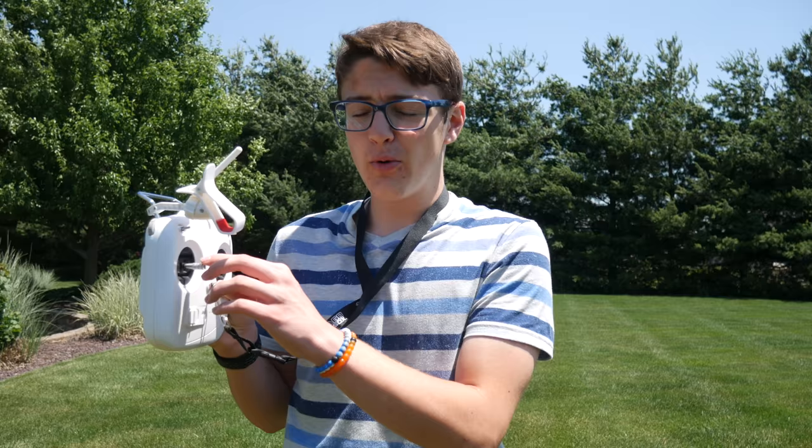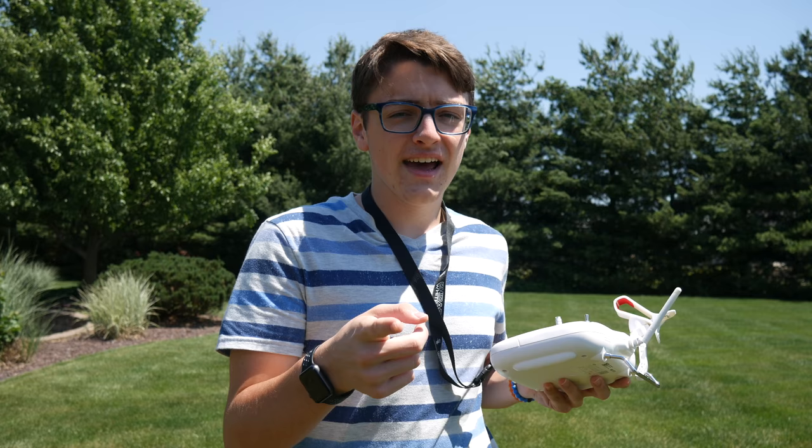Hey guys, it's Carson Miller Tech here, back with another video. In today's video, I'm going to be telling you what exactly happens when you pull down the left joystick on a DJI controller. So many people keep asking me, does the motors shut off, or what happens? I'm going to be showing you what happens when you do that in midair and when you do it on the ground.